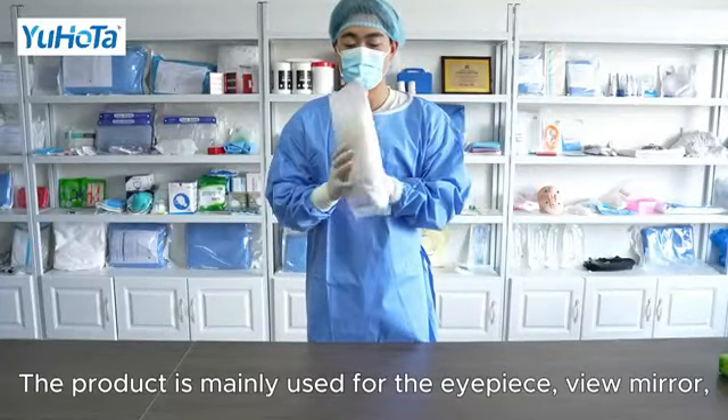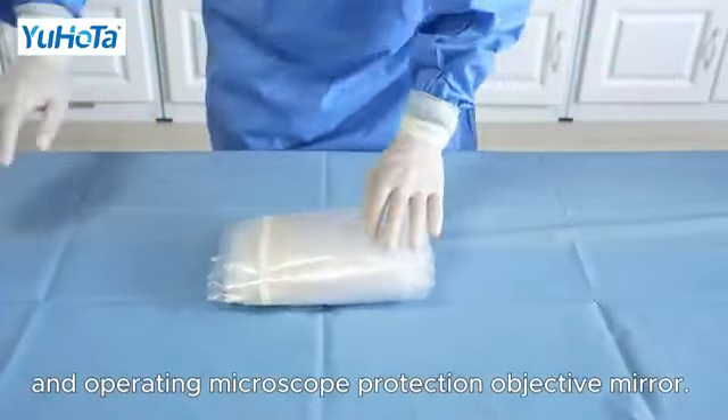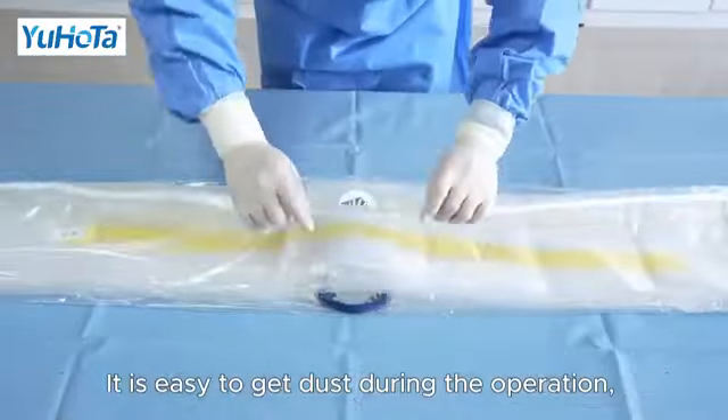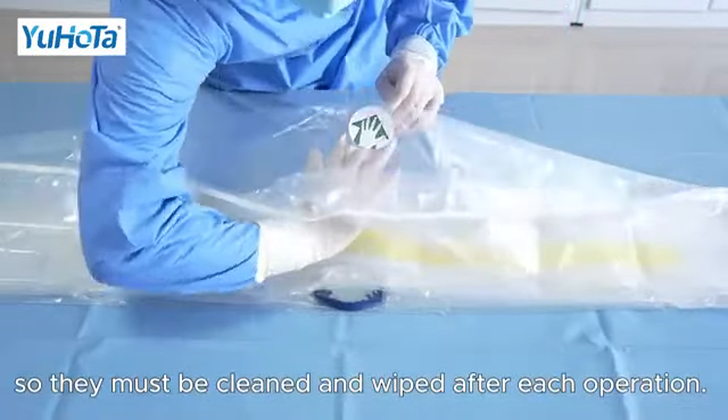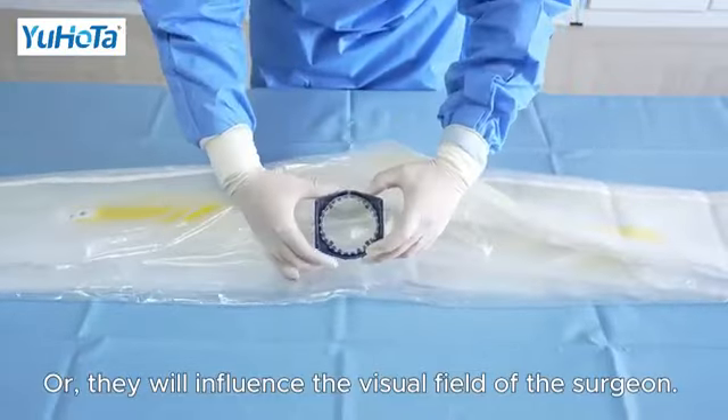The product is mainly used for the eyepiece, view mirror, and operating microscope protection and objective mirror. It is easy to get dust during the operation, so they must be cleaned and wiped after each operation, or they will influence the visual field of the surgeon.